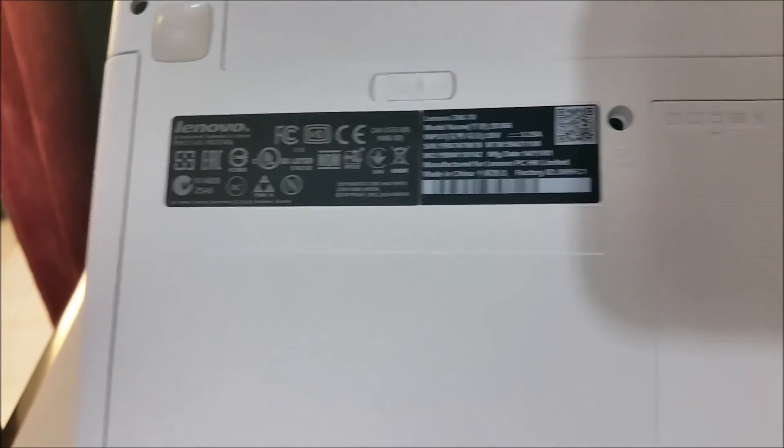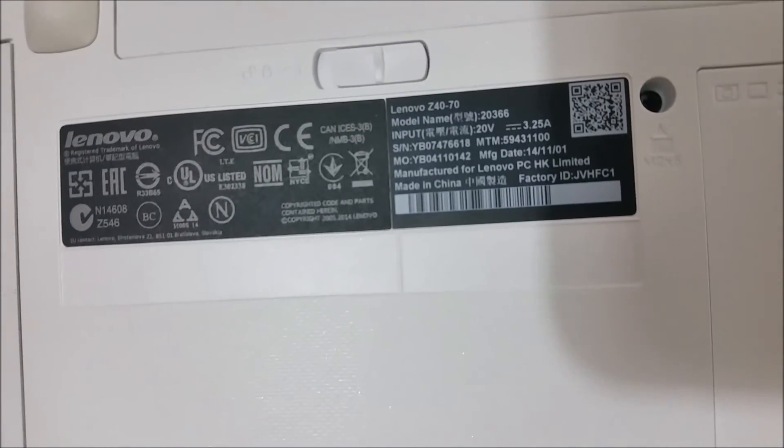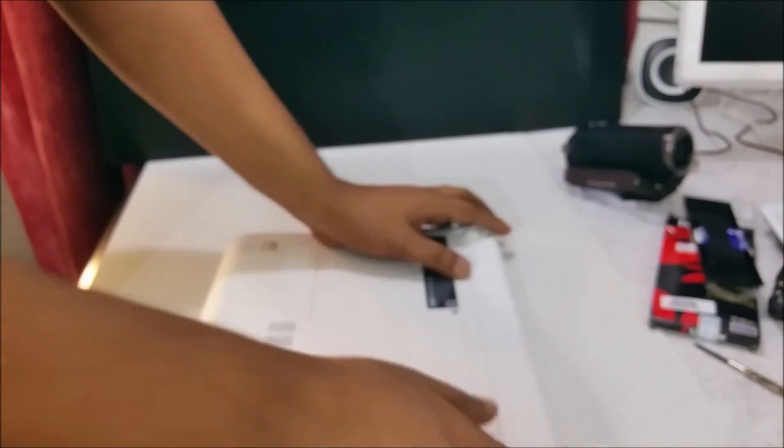Here you can see the model again to confirm — if you have a similar model, the procedure will be almost the same. So don't worry, just relax and you can change the components. Here is the battery.